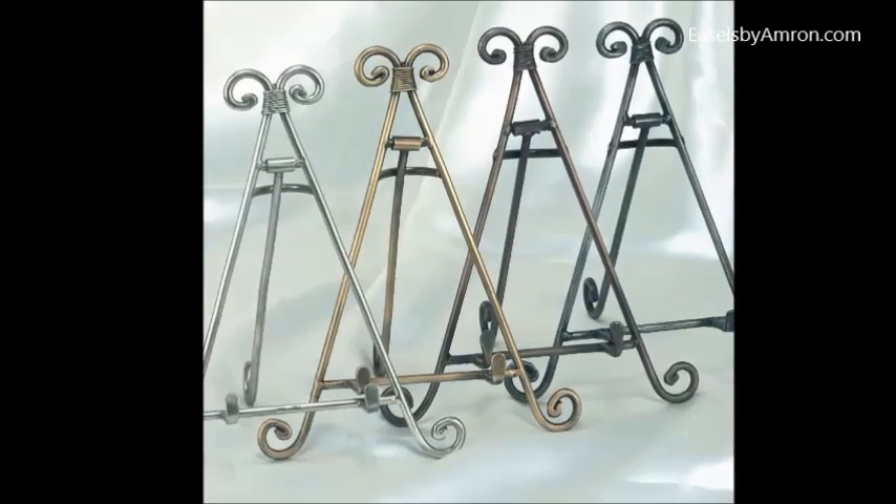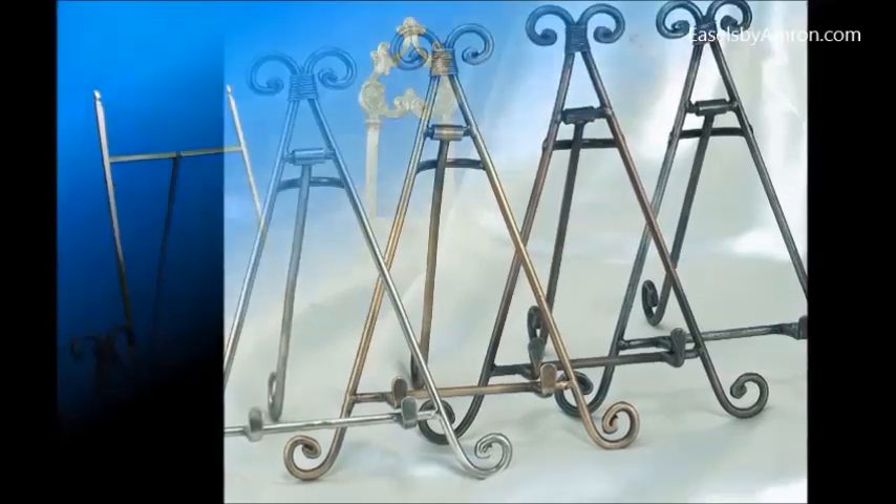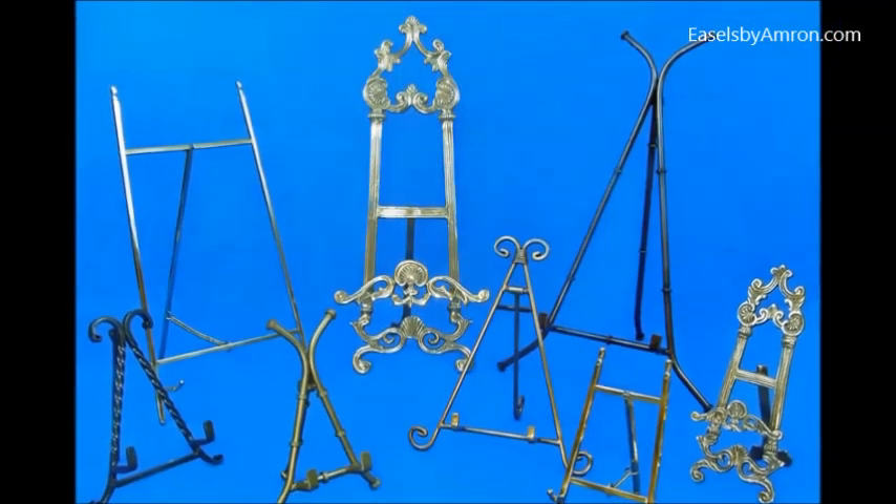Easels by Amron.com has a variety of retail and wholesale easels. First ones we'll look at here are the decorative easels.